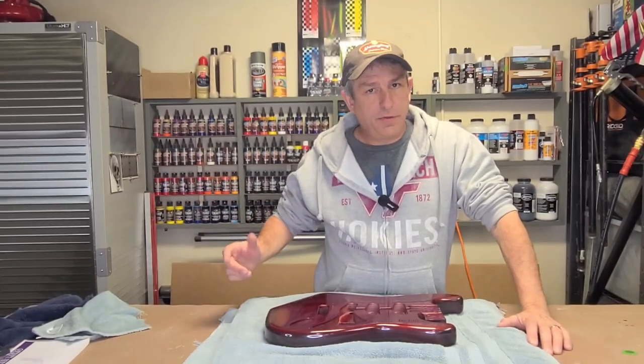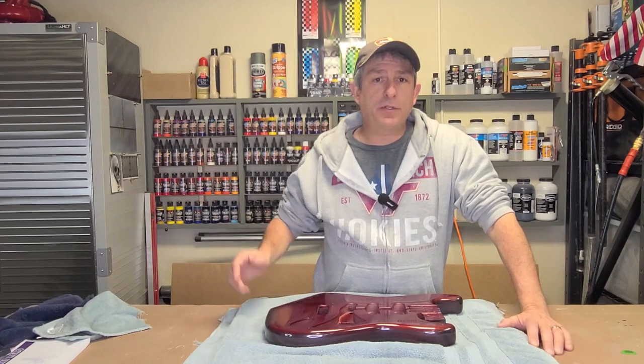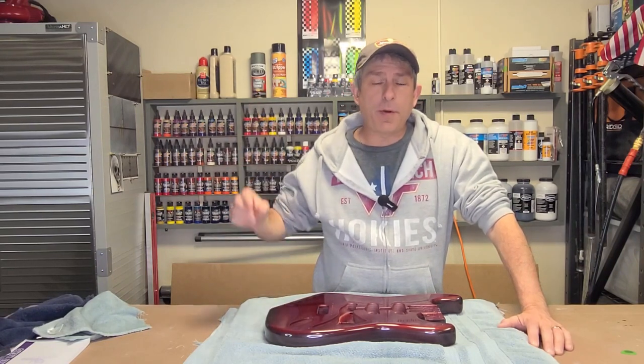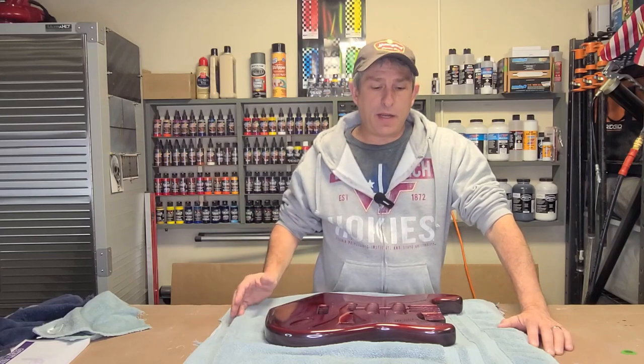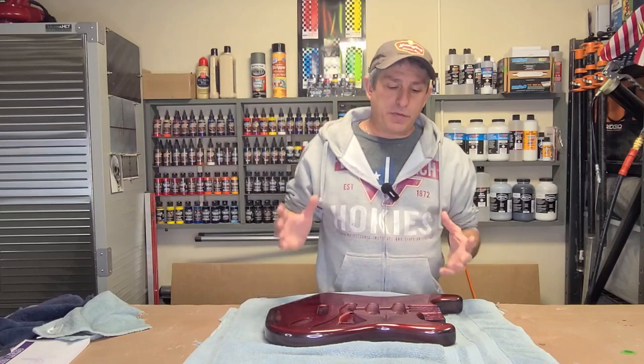Hi, I'm Daniel. Welcome to the Everest Garage. If you're new here, welcome. If you're returning, thanks for coming back. Today, this video is part two of a two-part video. So if you haven't seen part one, I'll pop a link up above here — you can go check that out. That's on taking the guitar to the point where I put the primer and the sealer on it and it's ready for paint.